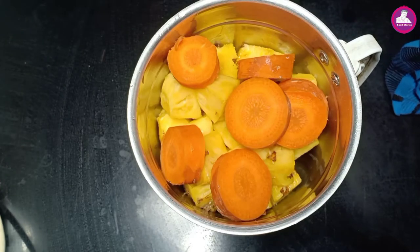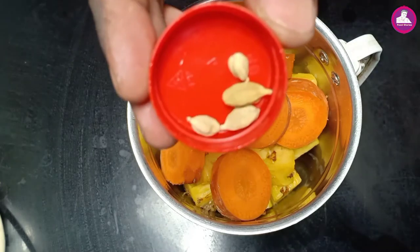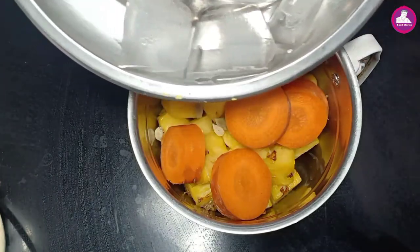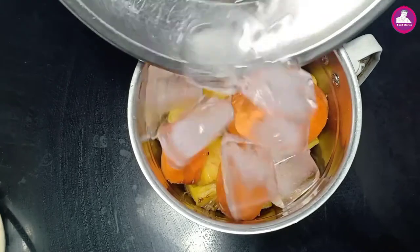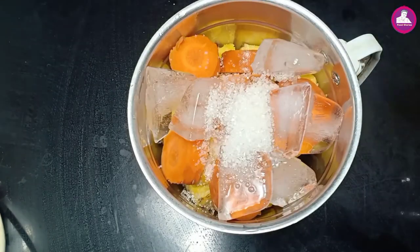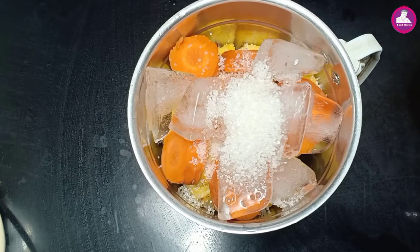Put the orange juice in the middle. Put the ice cube in the middle. You can add some pineapple juice. We'll add the pineapple to the pan.